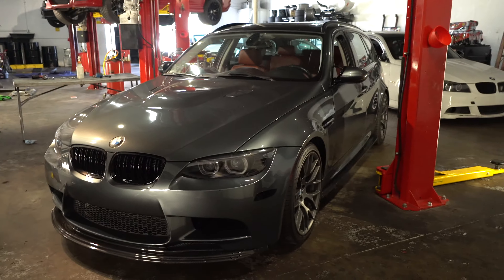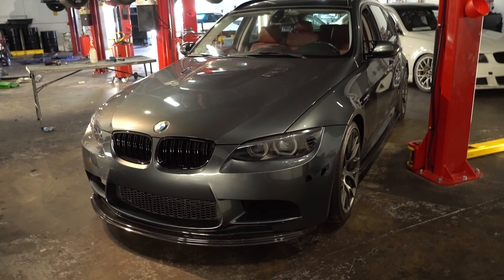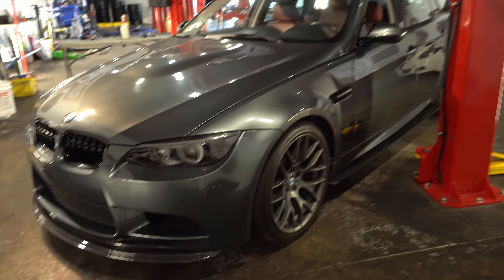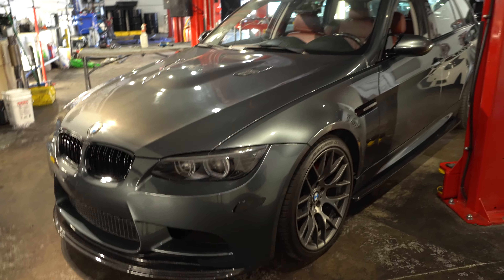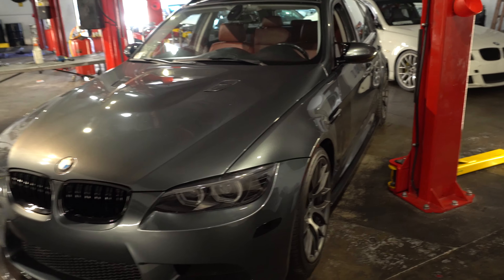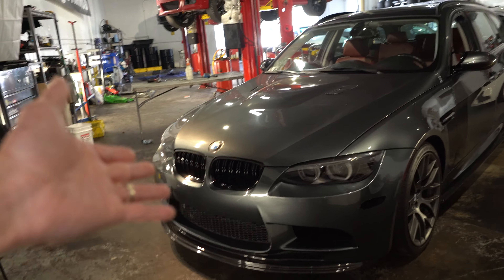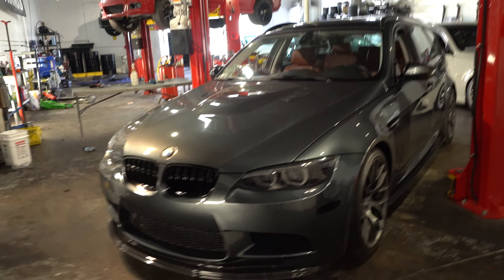This is a very expensive build though. Just finding all the panels and pieces you need for a full M3 conversion, you're probably looking at $10,000 to $15,000 — and that includes the rear quarter panels, getting them welded on, and then getting the car painted. And that's not even including the motor swap. Imagine having to source the motor and swap it over on top of all that. It's quite a lot of money. For me personally it just wasn't feasible with the amount of money I would have had to put into it.